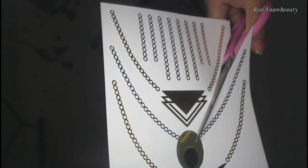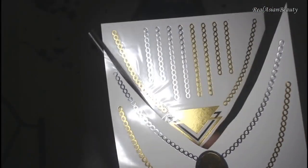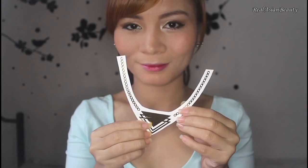First, decide where you want the tattoo. Make sure that the skin is clean, dry, and free from oil. Then, get the paper and cut the tattoo out as close to the edge as possible. Just be careful not to mess up the drawing. It would be easier to transfer the tattoo on the skin if you cut it close to the drawing.